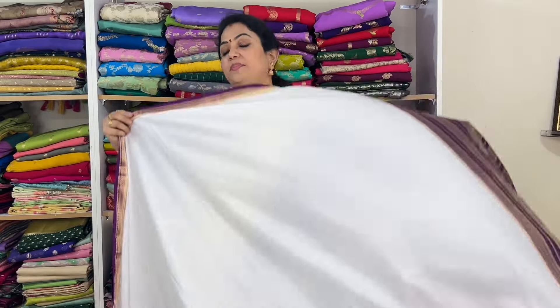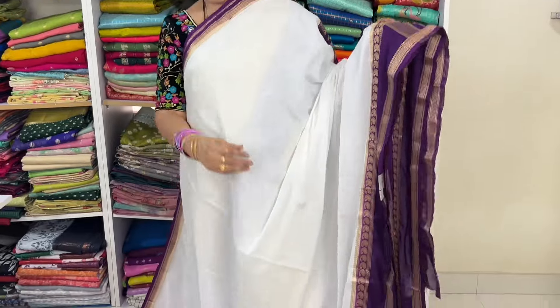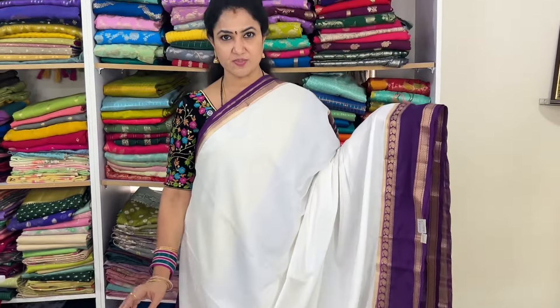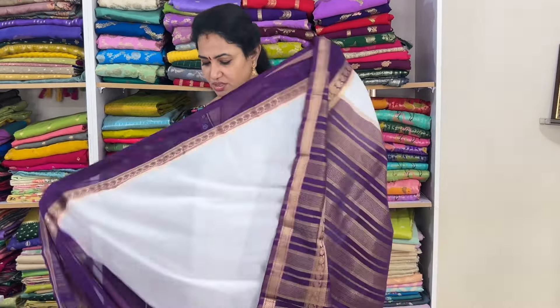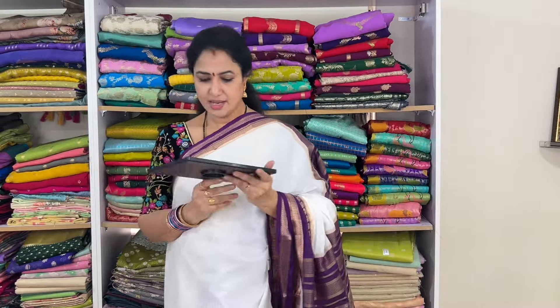Milky white with brinjal color — a purplish brinjal color. This is the look. The pallu will be like this, with a contrast blouse in golden. Code: vsmgb4, price 1525 plus shipping.